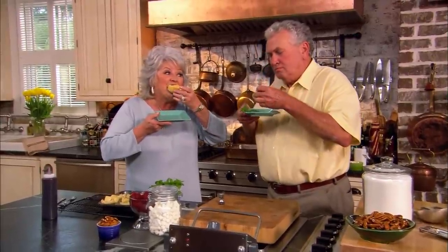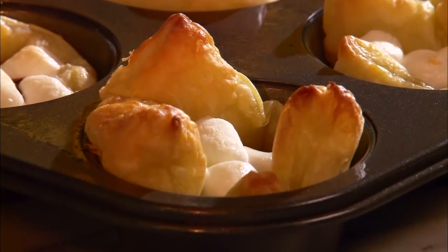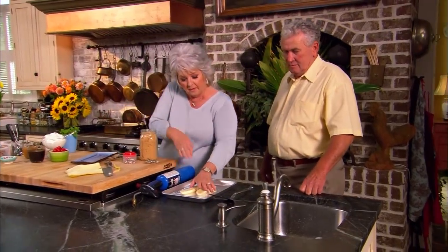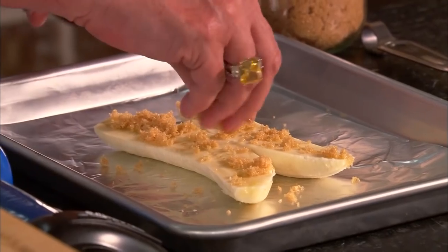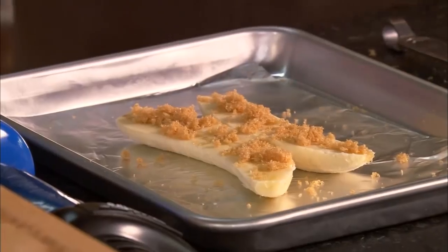Hey y'all. While we were on break, I took our peanut butter cups in a blanket out of the oven. I've let them cool for a minute. Looks good — let's try. Mmm, isn't that yummy? That is yummy.